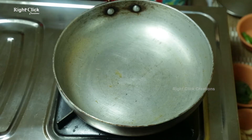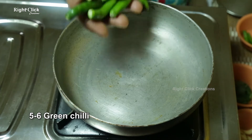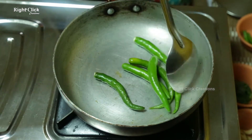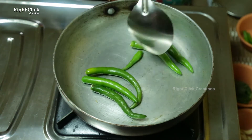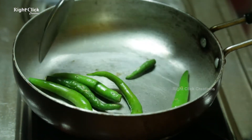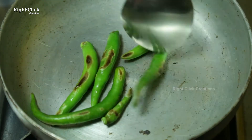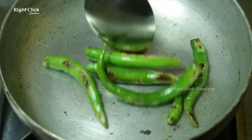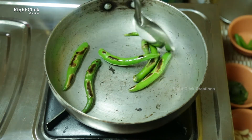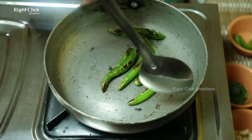To a heated pan, add five to six green chilies. Roast for two to three minutes, then transfer.